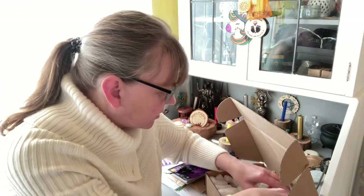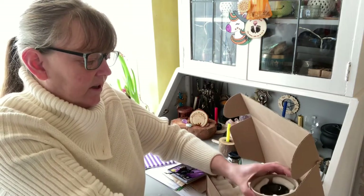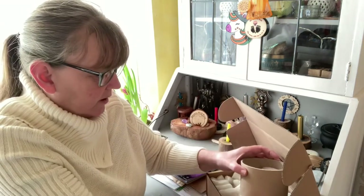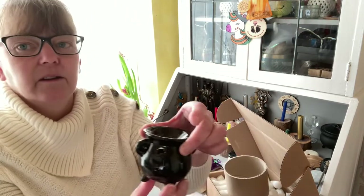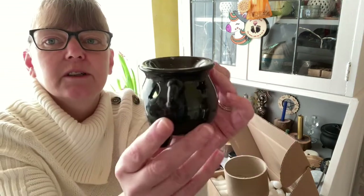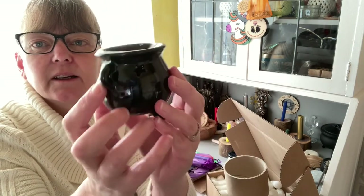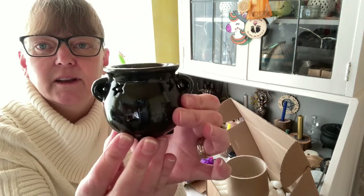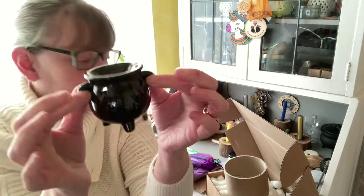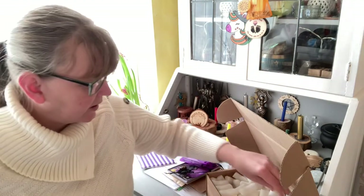Diving into the box, and this is how it's come — it is a little cauldron with a tea light handle and oil burner. That is so cute! There we have it — I don't want to drop it so I'm going to pop it down quickly.